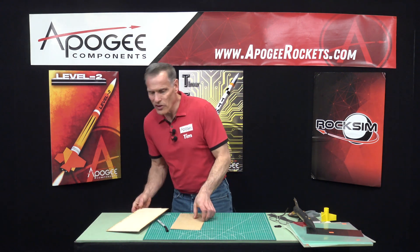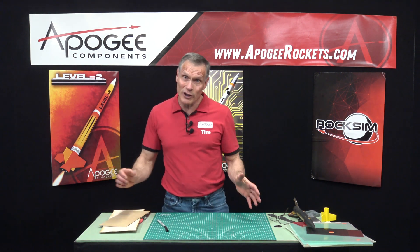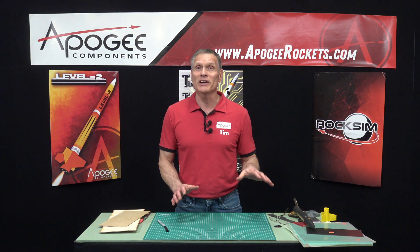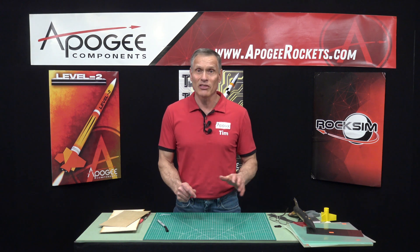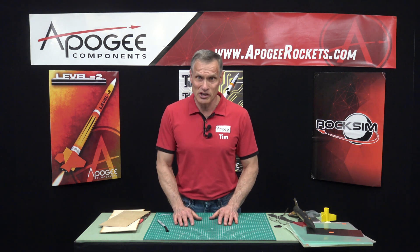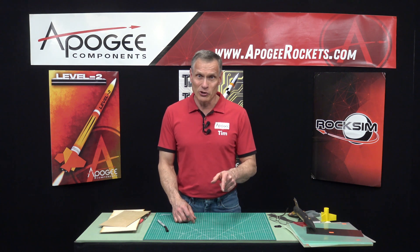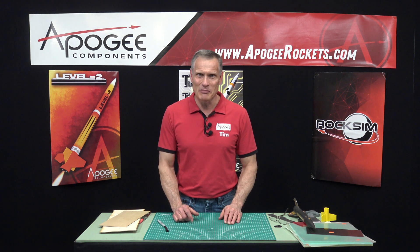That is part one of this series. I'll do another one covering some more exotic materials used in model rocketry for fins. We'll see you in part two. Until then, may the winds be light, may the skies be blue, may all your rockets fly straight and true.